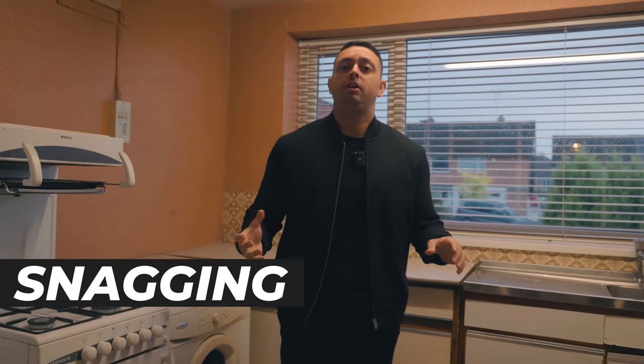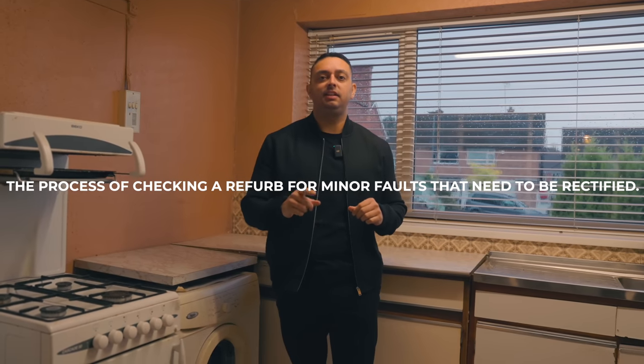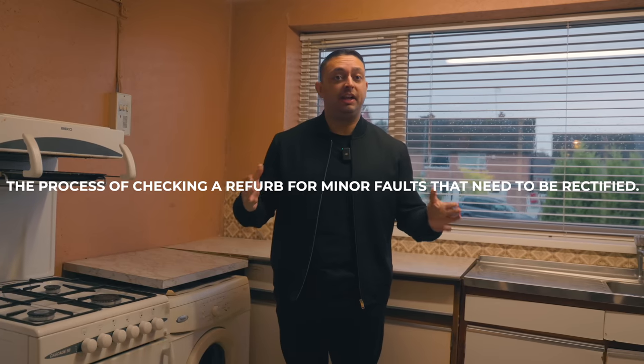At this stage the build should be complete inside, and the contractor should be handing you the keys back for snagging — and what a job that is, it's a job in itself. You have to come in and make sure everything is working correctly and everything is finished to the standard that you expect, or the level that you set for yourself.